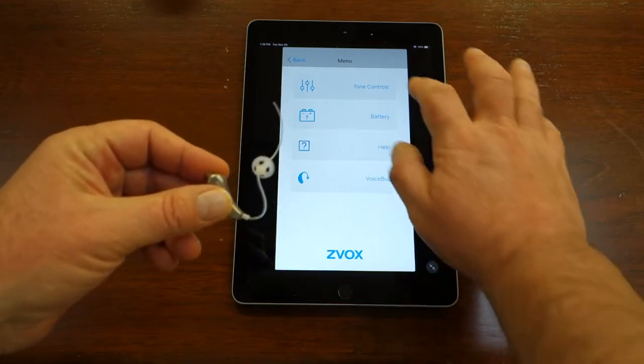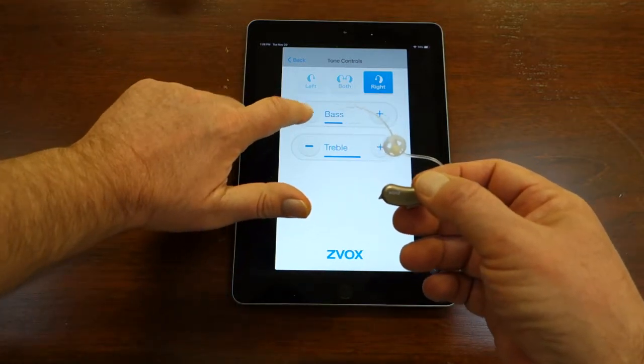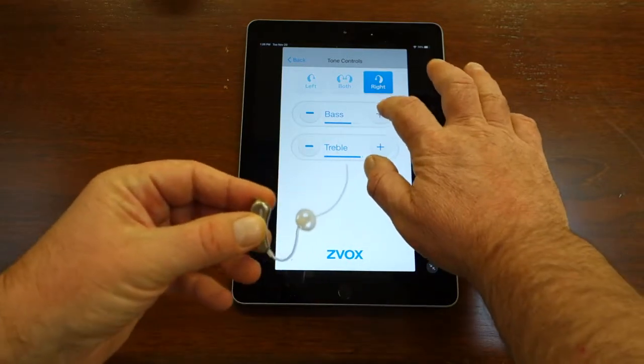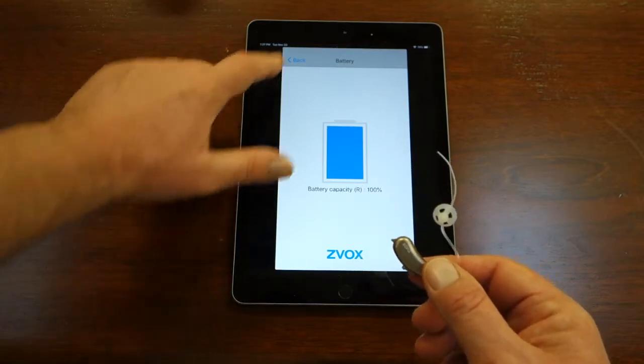To change bass or treble, go to the Tone Control page where you can increase or decrease bass and treble for either VoiceBud, or for both VoiceBuds at the same time. If you go to Battery Life, you will see icons for each VoiceBud battery showing how much power is remaining.